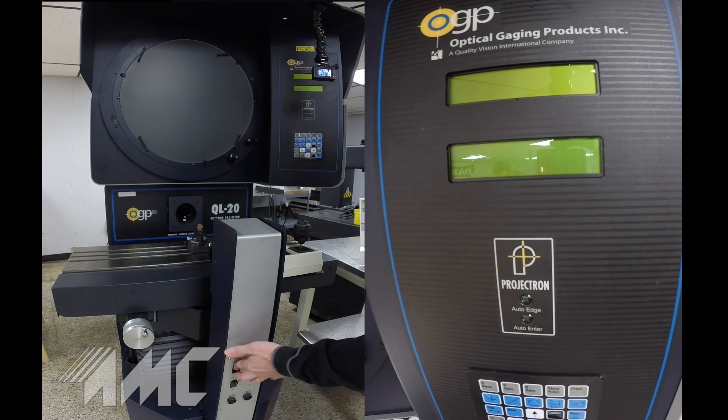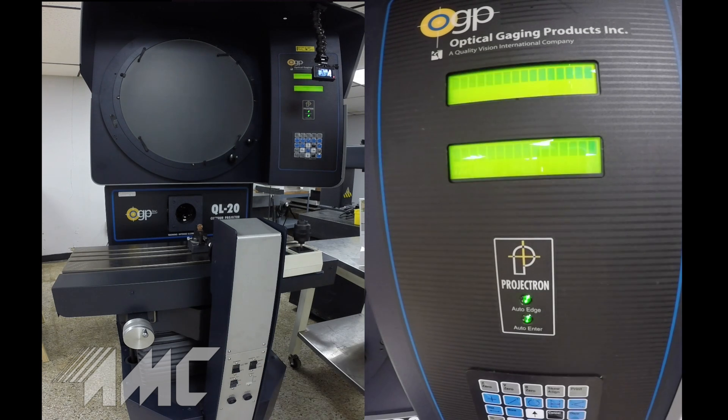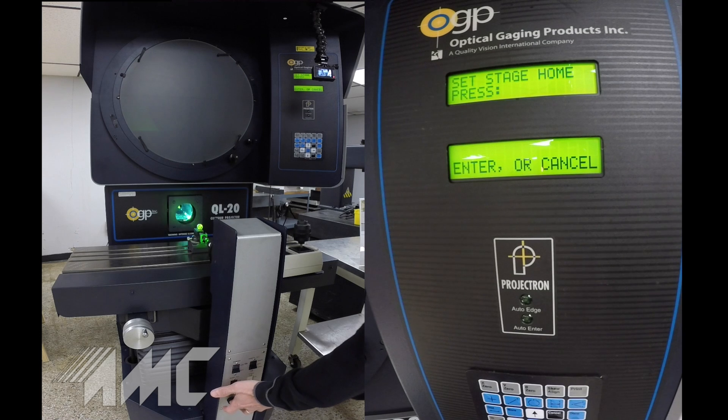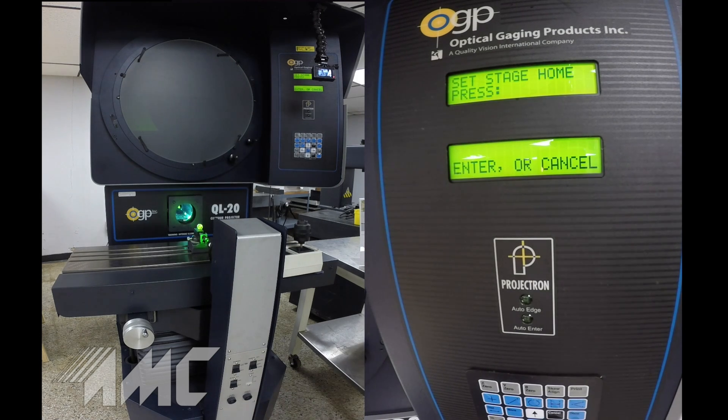I'm going to go ahead and power it up for us now. Turn on the main power and activate the power sources for the lighting and start the lamps. When you first power up the machine, the control will ask you to go ahead and home the stage by pressing enter, so we'll do that now.